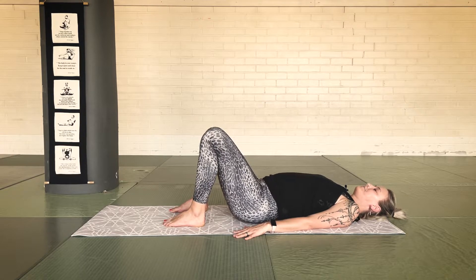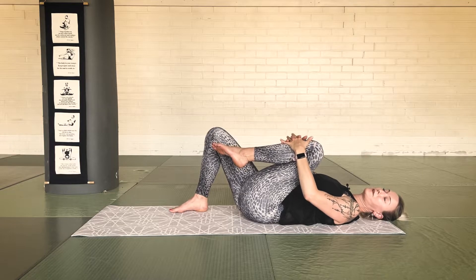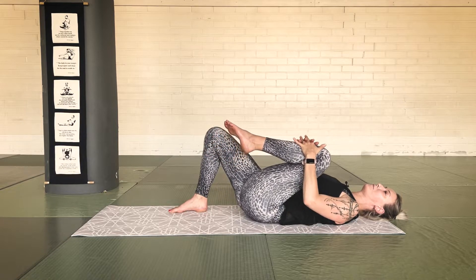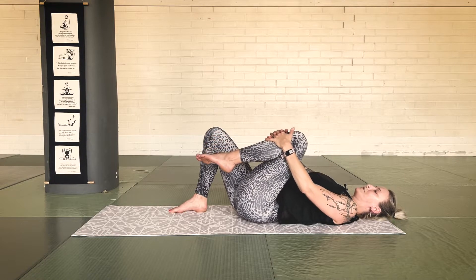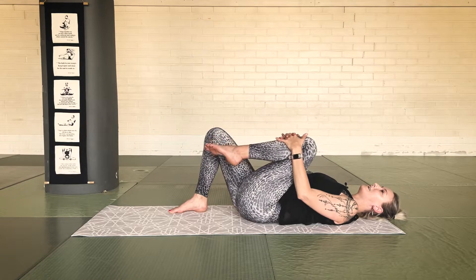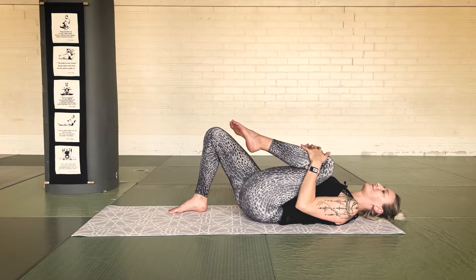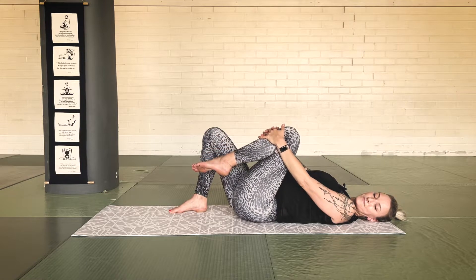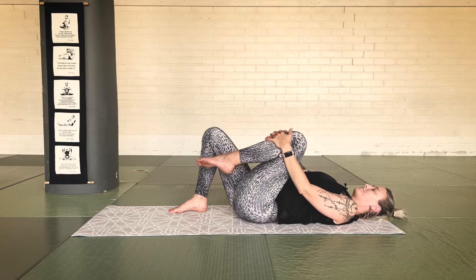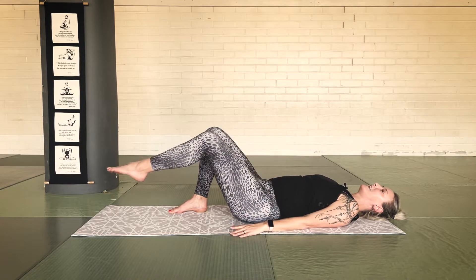As you exhale, bring your left knee into your chest. Interlace your fingers on top of your shin. We're going to continue this movement with our back — as you exhale, you round your back; as you inhale, you arch. Keep holding on to your leg. Exhale, round; inhale, arch. The knee comes slightly towards the armpit on the inhale.